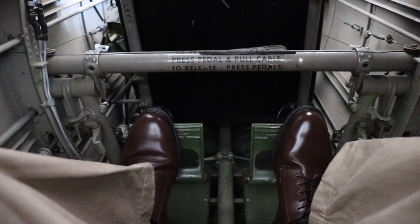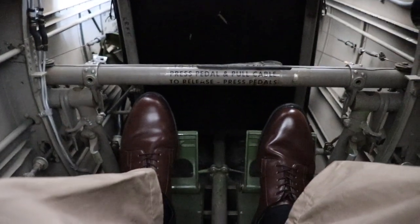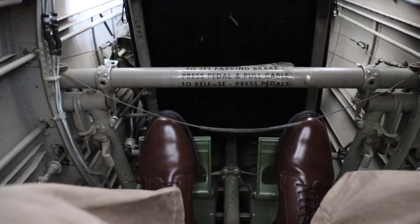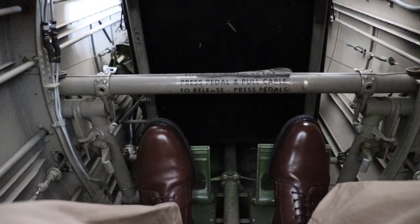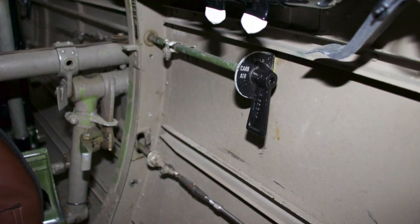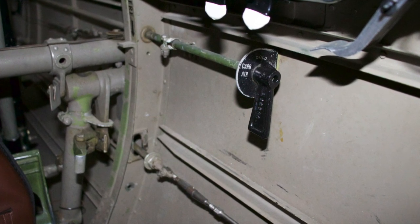Let's go ahead and set the brake. To do this, depress both pedals and pull this cable. To release, depress both pedals. To the right of the rudder pedals and below the fire bottle, we have the carburetor heat, used for landing and carburetor icing.